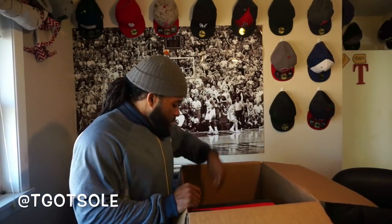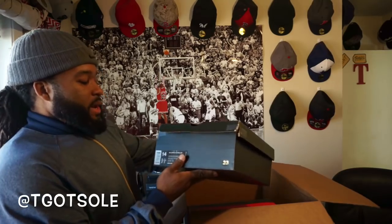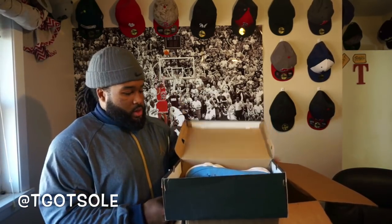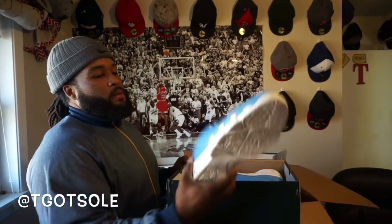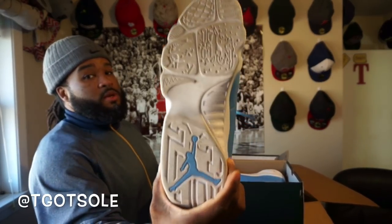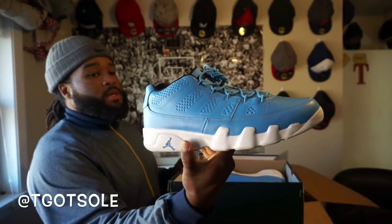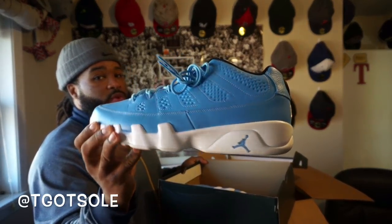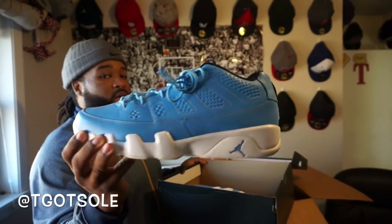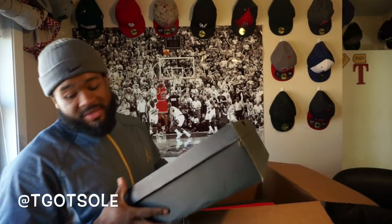Sorry about that guys, my camera got full — memory card full. Next up in this box I got another size 14 — Air Jordan 9. That's what I thought it was. These are super clean, Pantone 9, size 14. You can tell from the bottoms how clean these are — very, very good condition. For a $140 box, I'm not sure if this one pair will cover it, but it'll probably cover about 90% of it. Sole Supremacy, thank you!